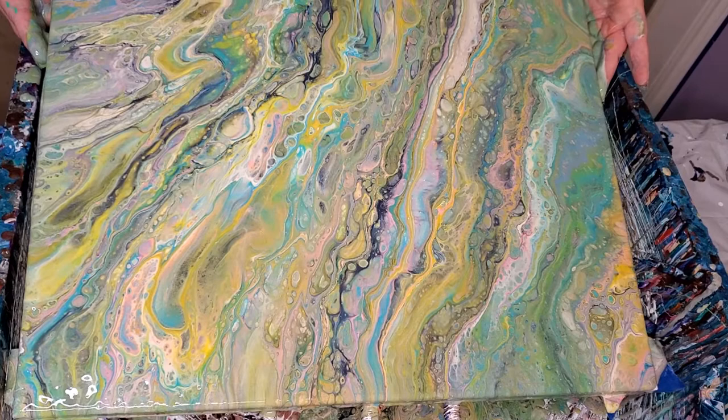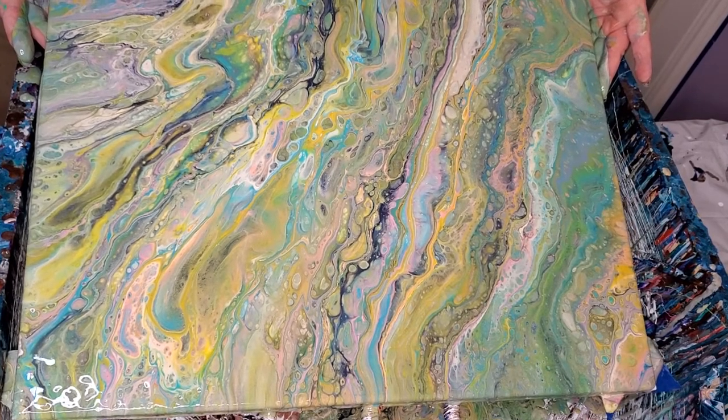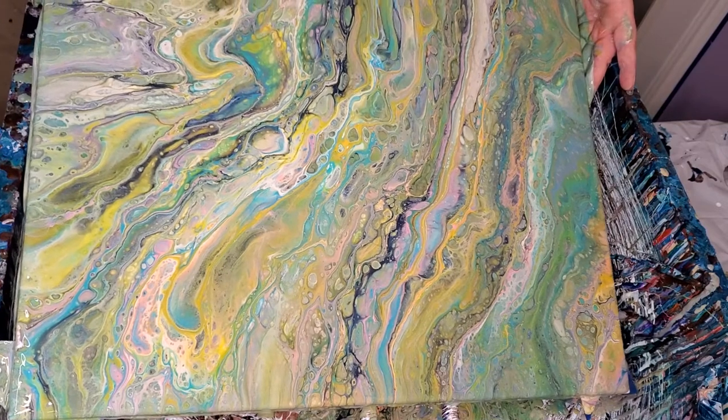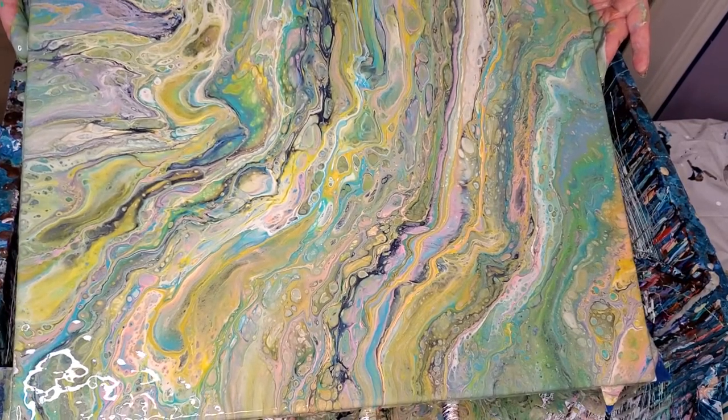This is pretty though. I like this. Even though it's got a lot of colors in it, I've got lots of paint on here still. Let's pour some of it off the end.